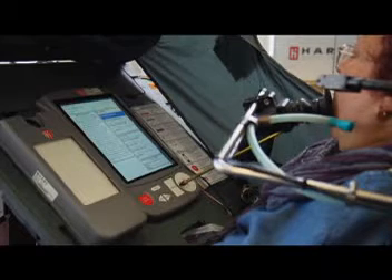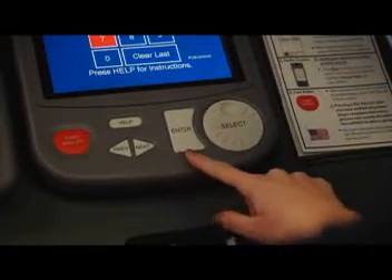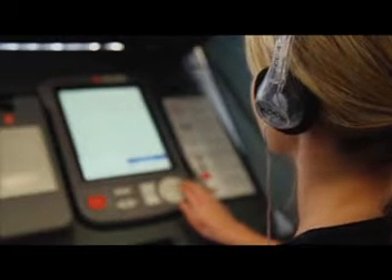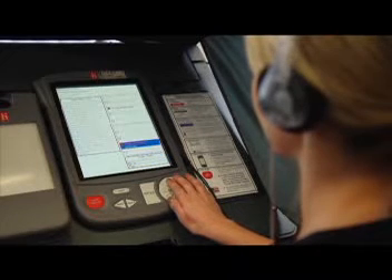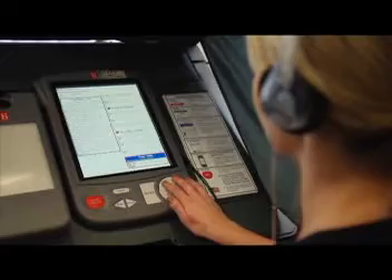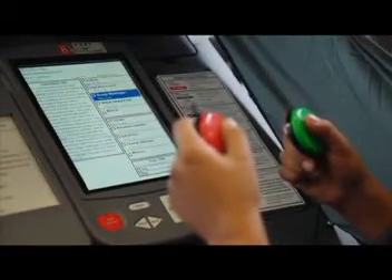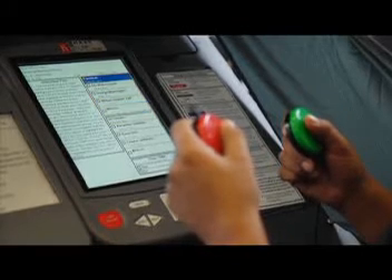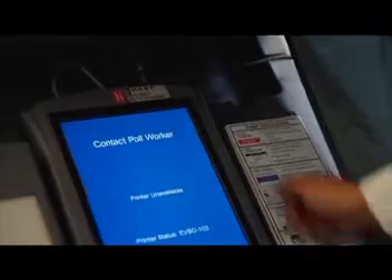El eSlate incluye funciones de audio para discapacitados visuales. Usando el disco selector, el eSlate nombra las opciones en la pantalla y le permite escuchar la boleta electoral. Para las personas con discapacidades motrices, el eSlate incluye botones que reemplazan el disco selector. Además, las personas que utilizan dispositivos de sorber y soplar pueden conectar su dispositivo al eSlate para emitir sus votos electorales.